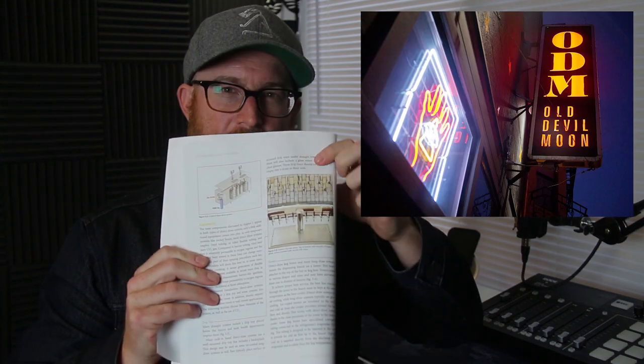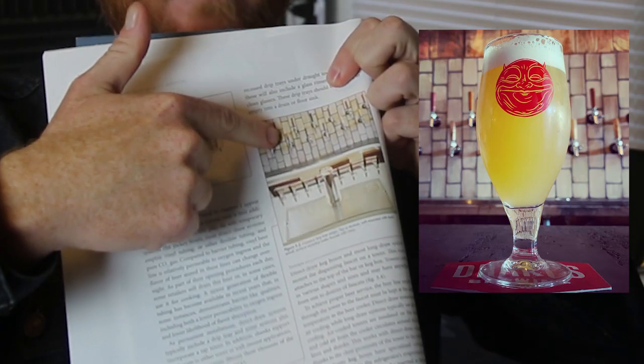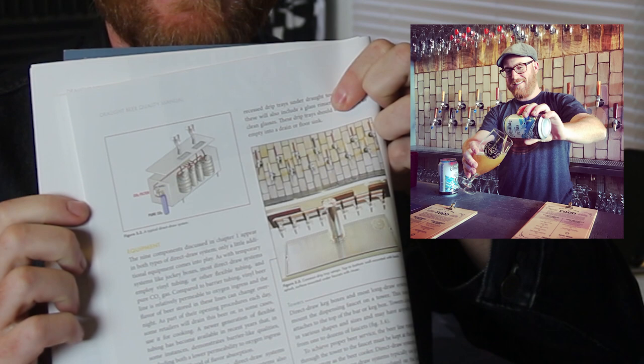My favorite thing about the fourth edition of the DBQM is that they included a picture of my bar in it. That's my place — Old Devil Moon in San Francisco. Yeah, for real.